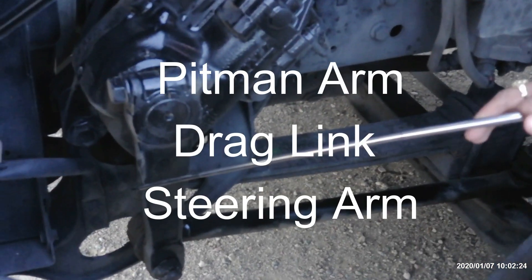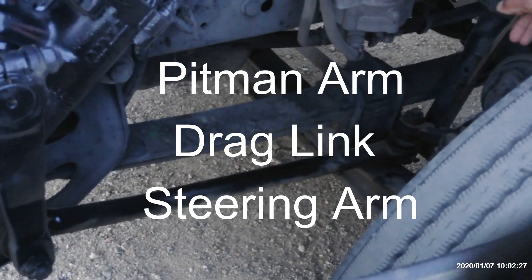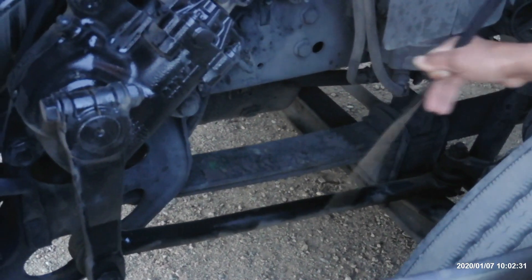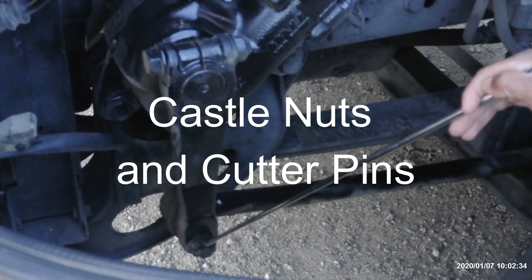Then we got the pitman arm, drag link, and steering arm. They're not broken or damaged, not bent, no illegal welds. They're securely locked with the castle nut and a cotter pin.